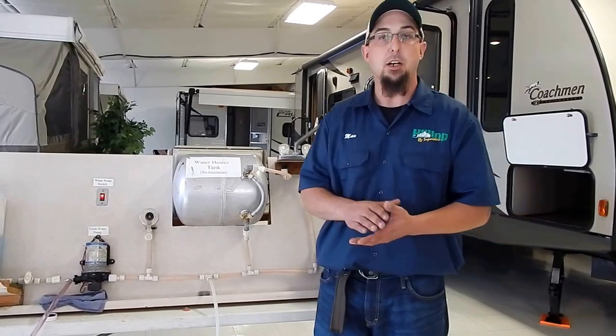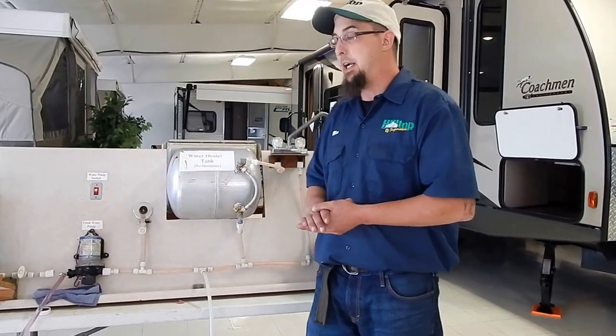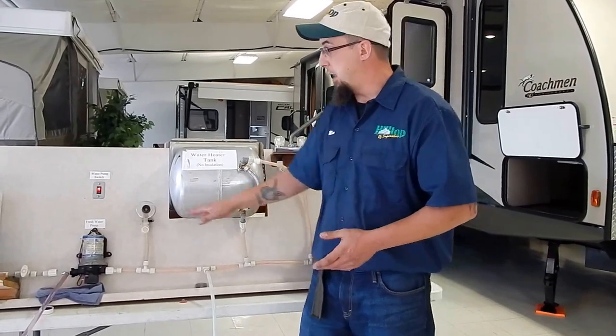The next thing we're going to do is go on the outside of the coach. Some of our coaches have outside kitchens, outside water systems, outside showers, faucets, things of that nature — we've got to winterize those as well. One thing I do not want to forget about winterization is if you have a washing machine, a dishwasher, or an ice maker in your coach, you're going to want to winterize those as well. Once we go on the outside of the coach, we're going to winterize our outside shower, our city water connection, and if we have a sewer flush, we're going to want to winterize that as well.